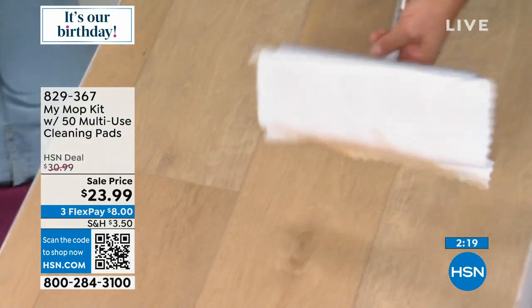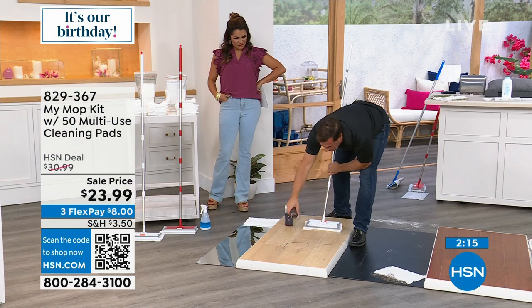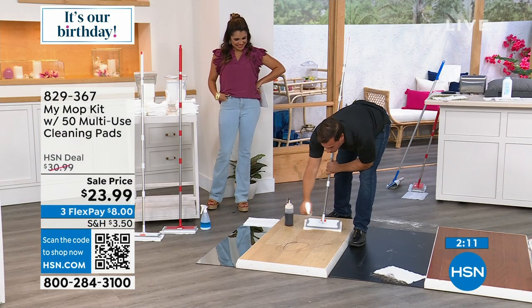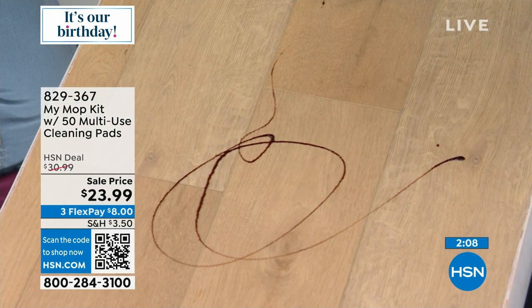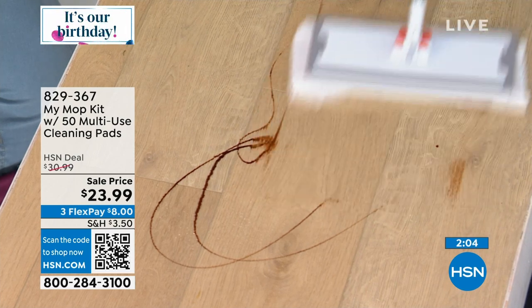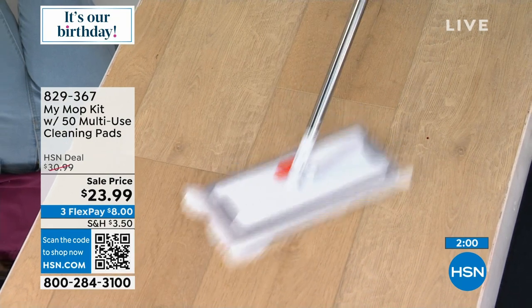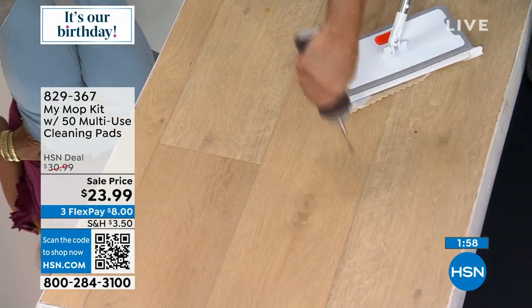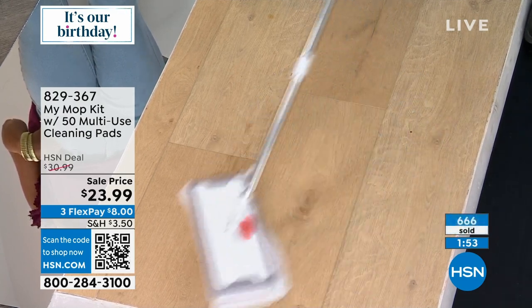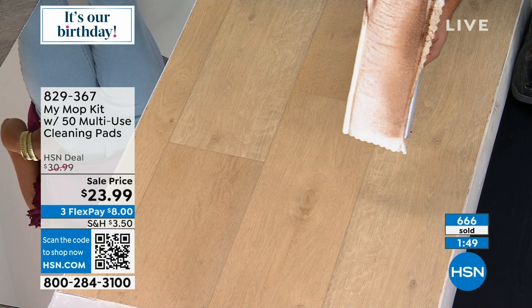Look how nicely that picks up the spill. Let's make it a little harder — here's a little bit of chocolate syrup. These pads go on and on; you could do an entire kitchen and maybe a bedroom. Using plain old water, you could use any detergent or any kind of cleaner you like. Look at how it cuts through the grease and grime. Microfiber lifts, holds, and traps that dirt on any surface.